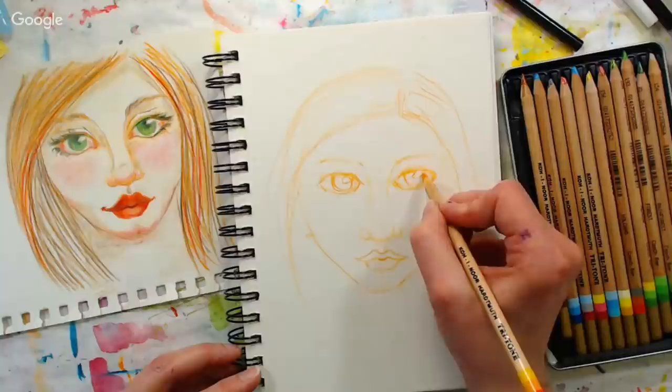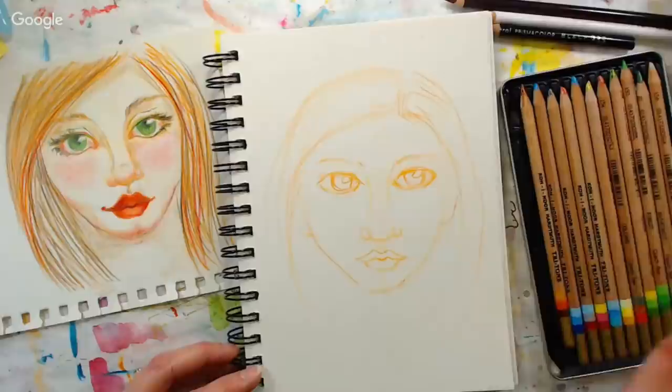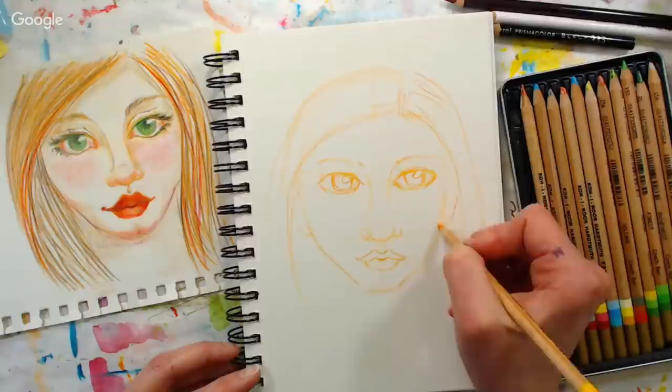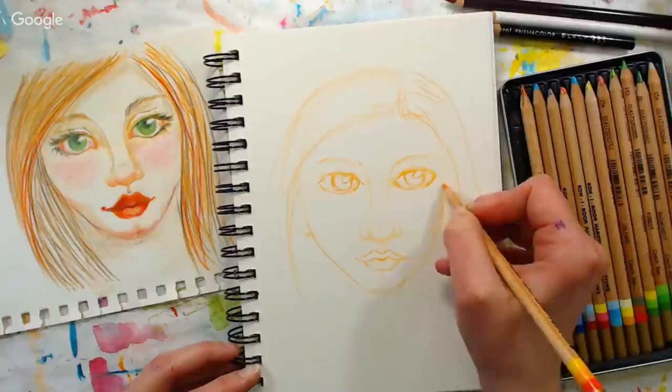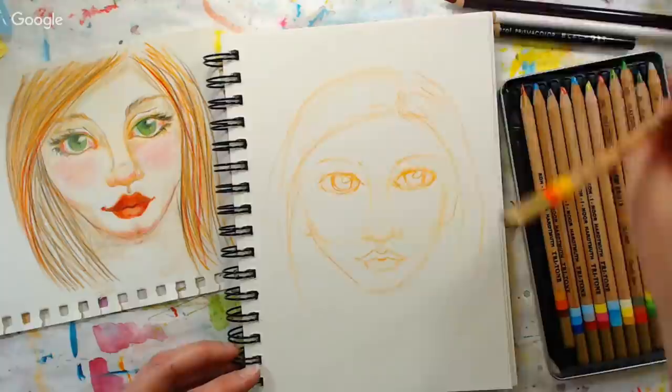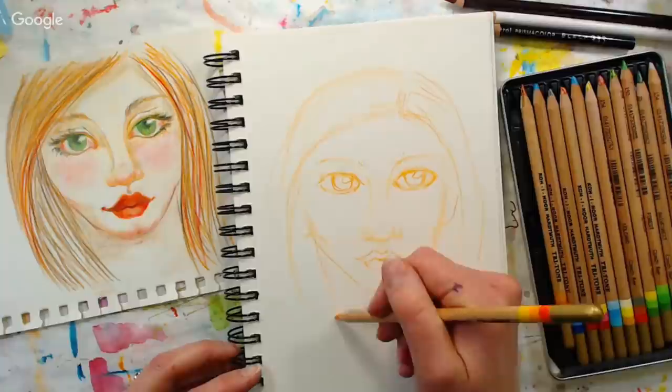There's no white pencil in this set, so you really need to use the white of the paper. I think that's about all I need for details at this moment. You might want to think about cheekbones — the most indented part of the cheek will generally line up with right about where the nose is, which is useful to keep in mind for shading. Let's get the neck in real quick and then I'll be ready to do some coloring.